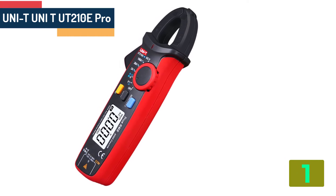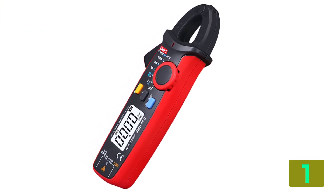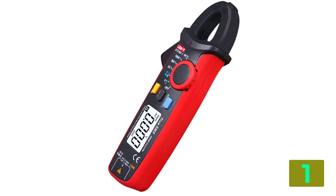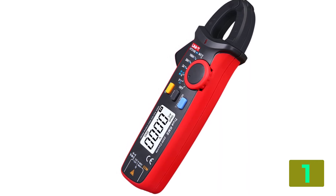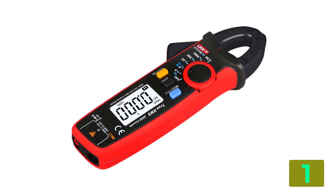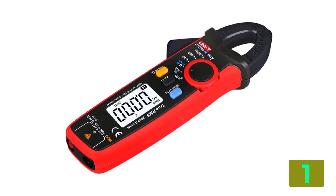At number 1 on the top of our list we have the UNIT UT210E Pro. Specifications: Brand name UNIT. Model number UT210E Pro. Dimensions: 175 x 60 x 33.5 mm. Measuring voltage range: 0.1 mV to 600 V. Operating temperature: minus 40 to 100. Weight: 170 g.